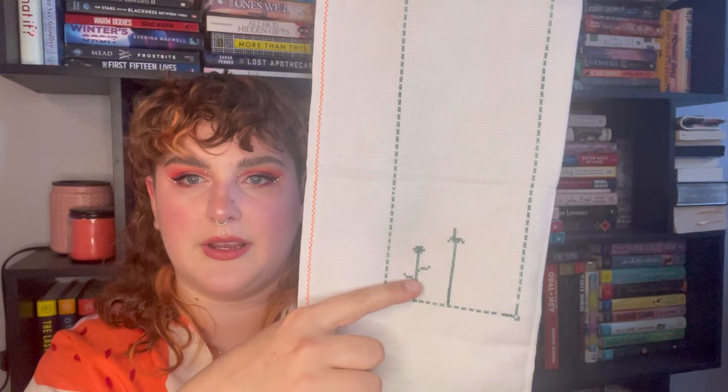I worked on this for one day and got the border and started working on some of the bottom stems. I'm really happy with the start I have on this. And I always love starting things with my gals, especially for my gals.